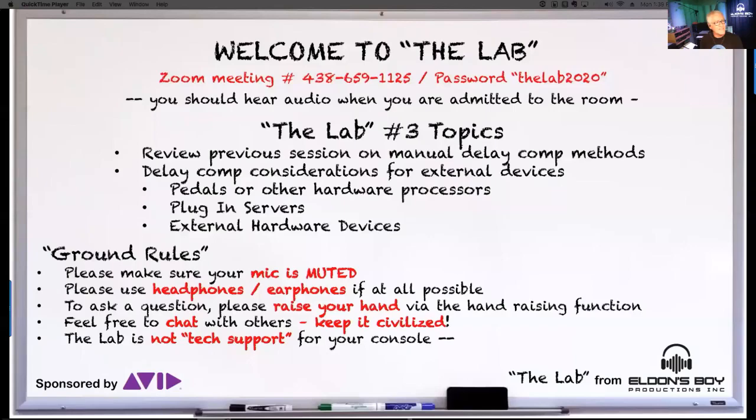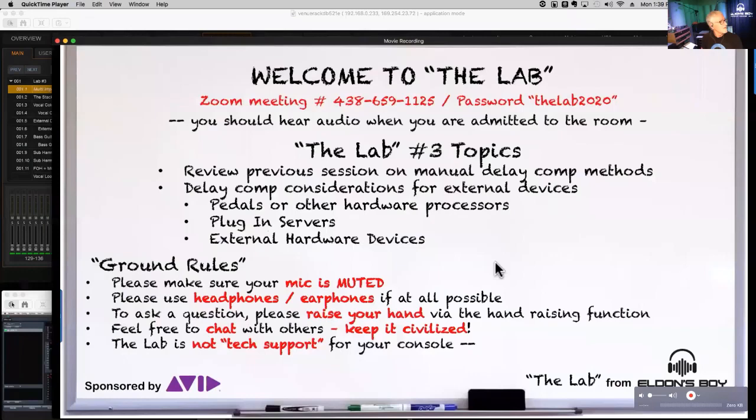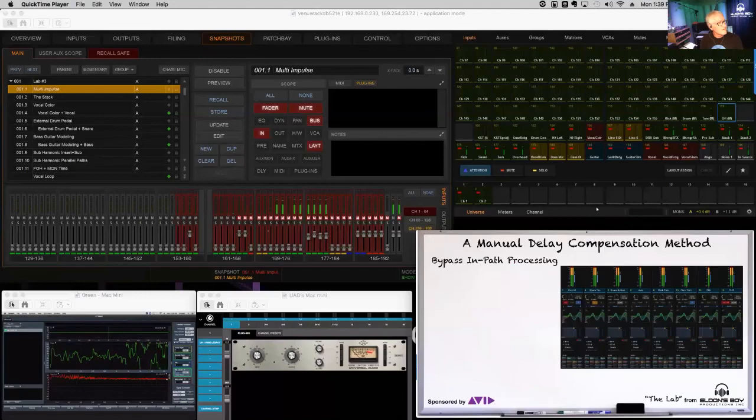I took the liberty of making up some drawings and putting them in a PowerPoint. All of the stuff you're going to see on the video screen today I'm going to put up in a shareable Google Drive as a PDF, so you'll have all these block diagrams available if you want to go back and review.